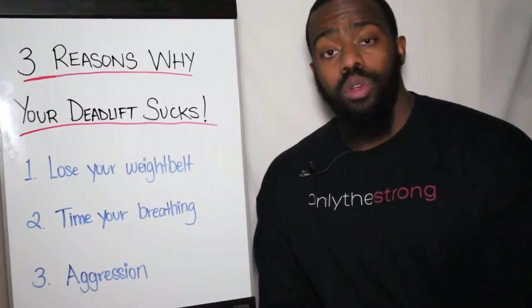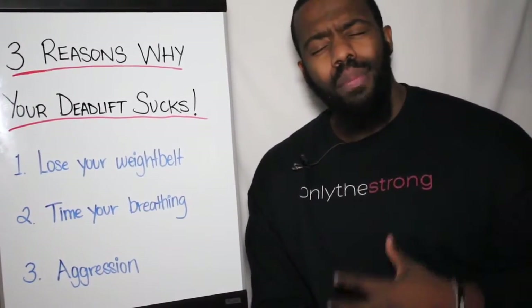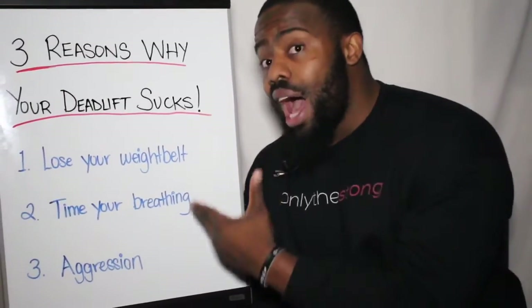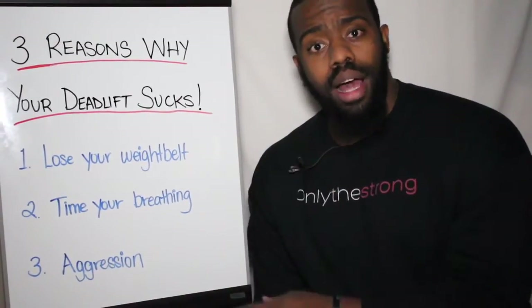Just to recap: lose your weight belt, focus on bracing, expanding your diaphragm. Time your breathing — get the air in where you need it. And bring the aggression every single time.